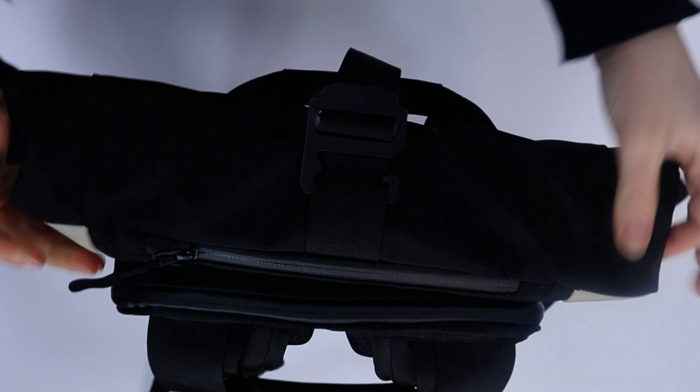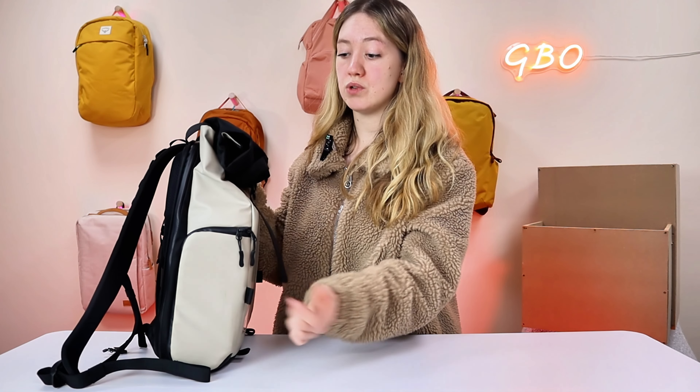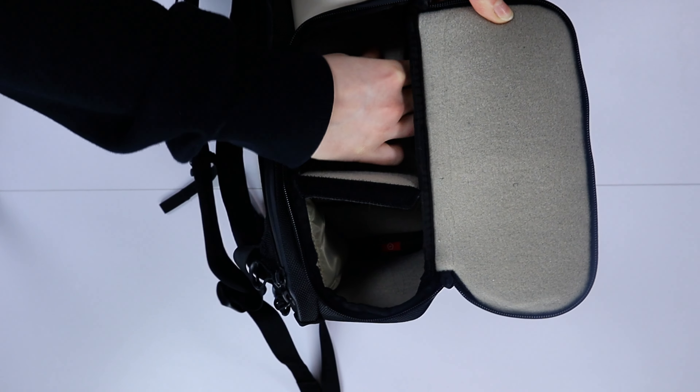On the opposite side to the water bottle holder, we have a quick-access pocket to your camera gear inside. As you can see, it is fleece lined and it means that you can quickly grab your camera if you want to. It's just another thoughtful design feature they've included.